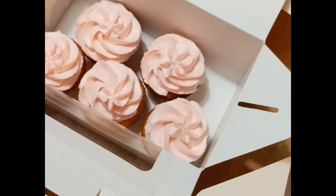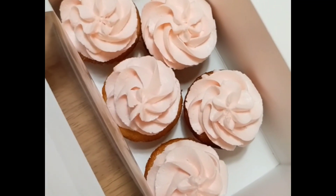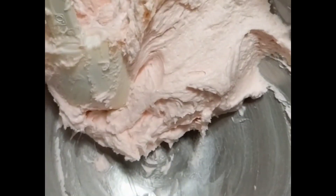Hi y'all, welcome back to my channel! I just wanted to show you my finished pipe job — I did swirls and I did little mini hydrangeas, and I still have buttercream left over.